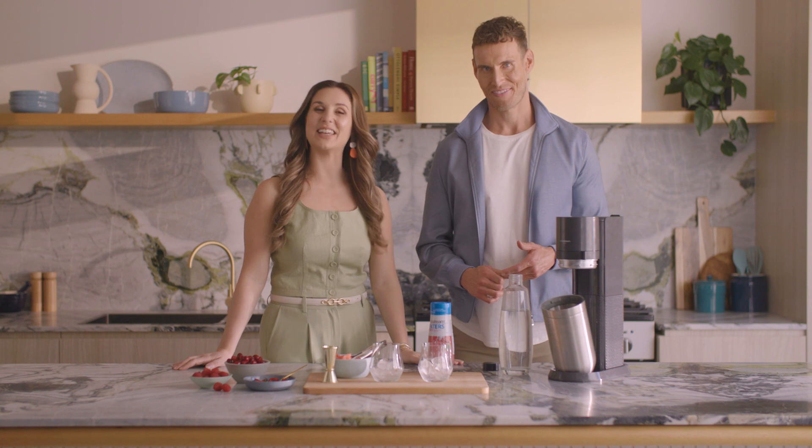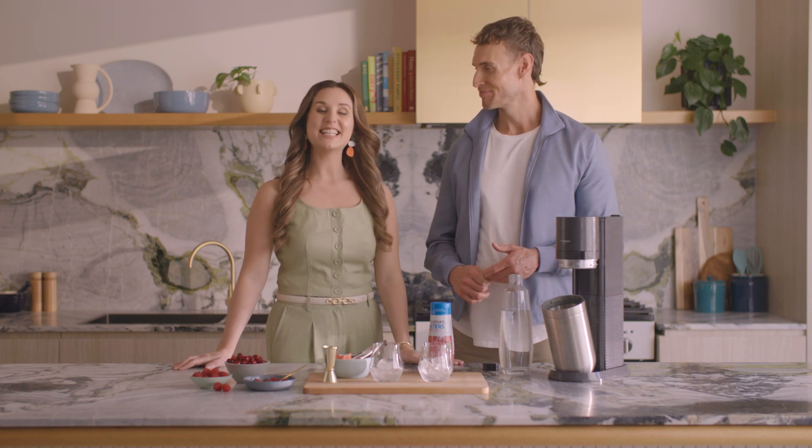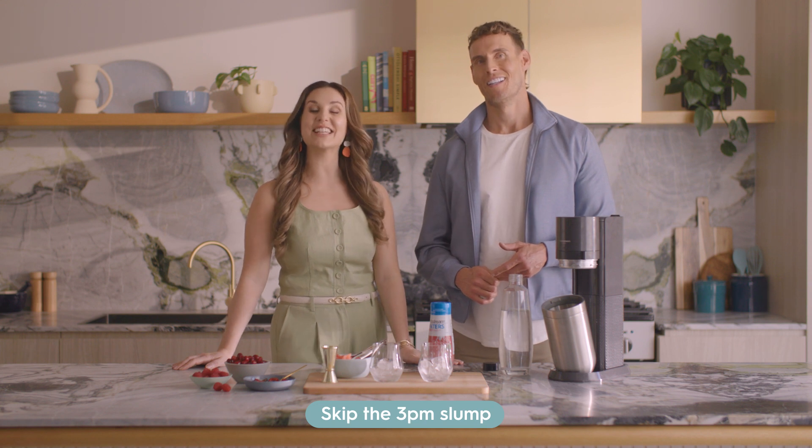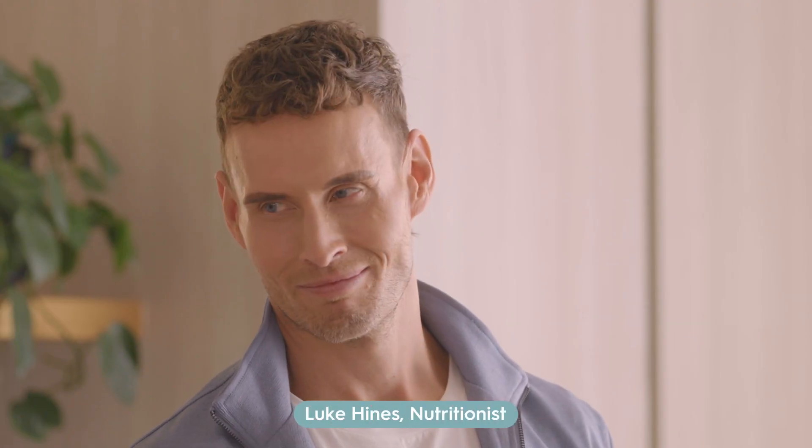Hi, welcome to the SodaStream In the Mix series. I'm Penny. Today we'll be learning about skipping that 3pm slump with nutritionist and fitness expert Luke Hines.